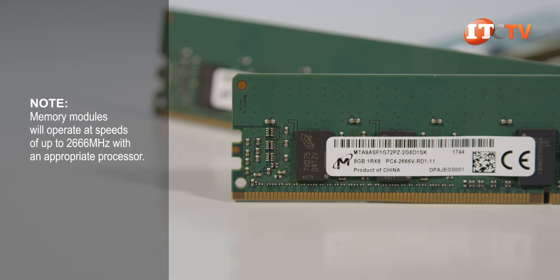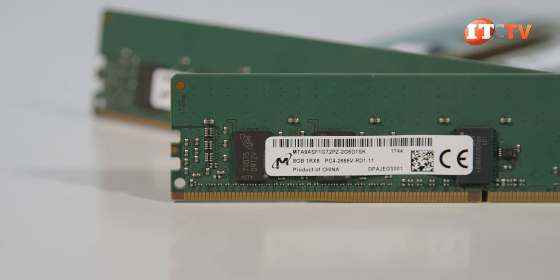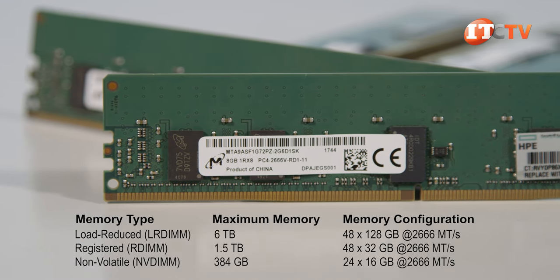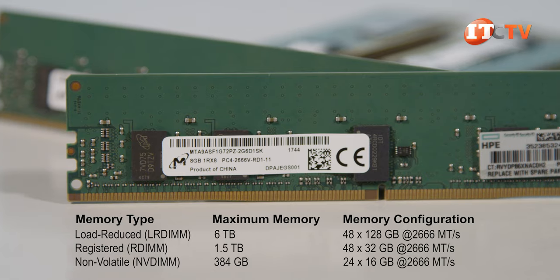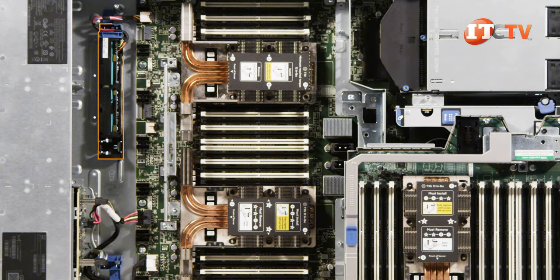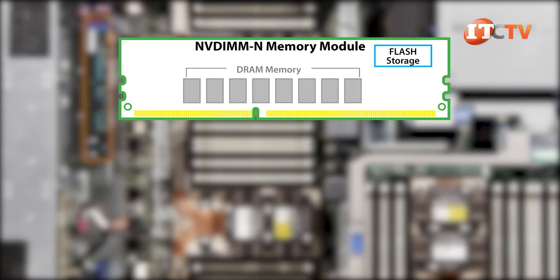Registered, load reduced, and non-volatile memory modules are supported in varying capacities. LRDIMMs will provide the most capacity at six terabytes, RDIMMs up to 1.5 terabytes, and NVDIMMs up to 384 gigabytes. NVDIMM memory modules provide better resiliency for data protection in the event of a power failure, storing data in a non-volatile flash memory vault on the module itself.